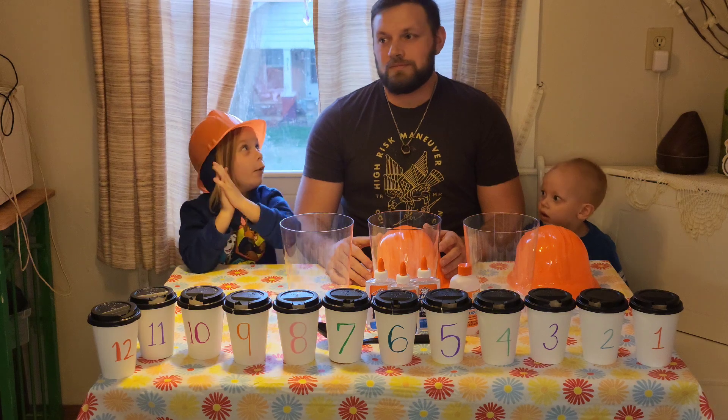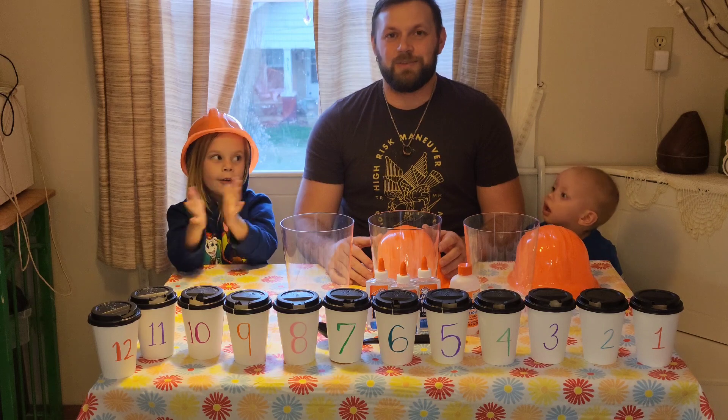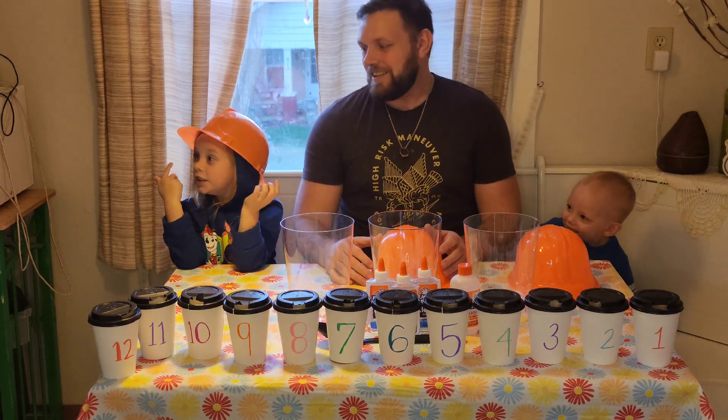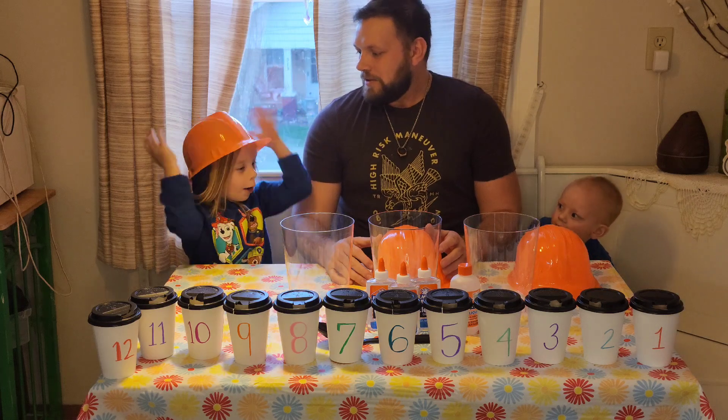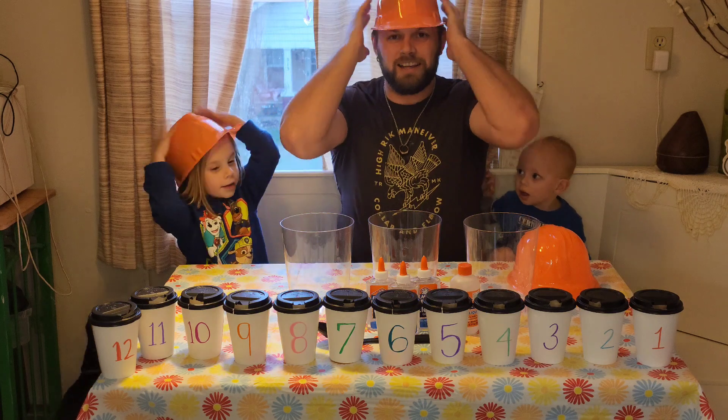Hey everybody, welcome back to Hooptube. We're making new slime today. What's on your head? A hard hat. We must do safety first, right?